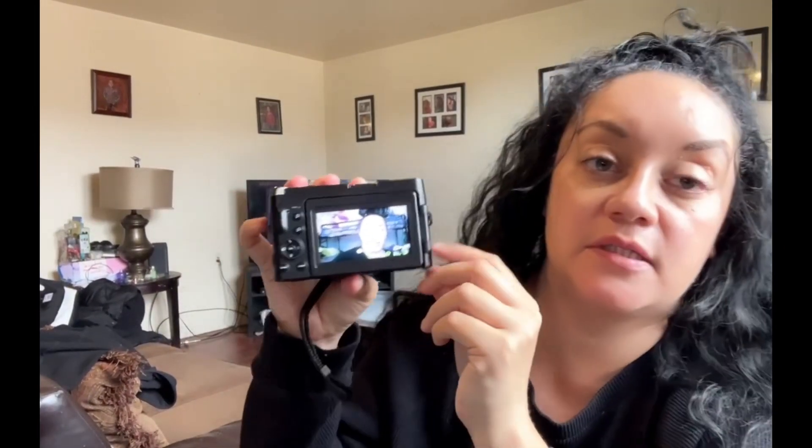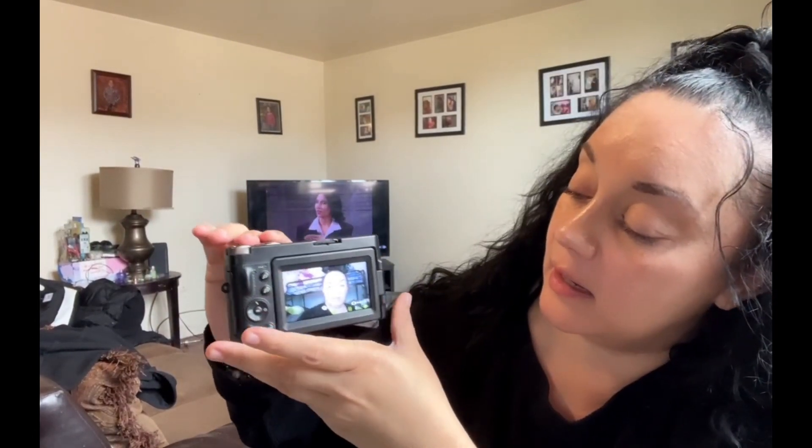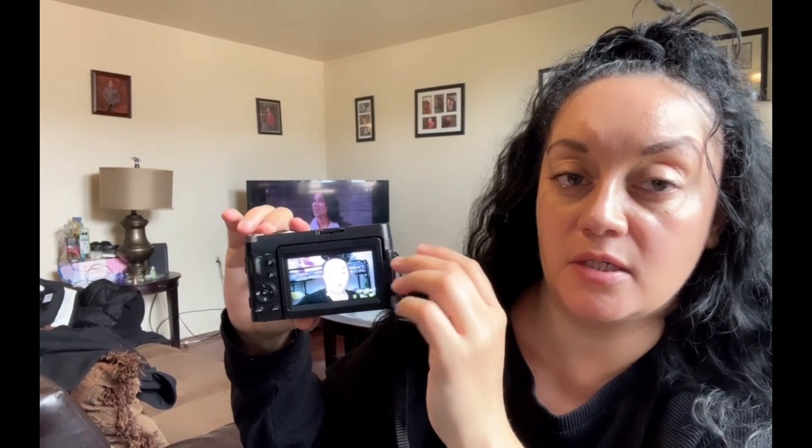I did record it myself to test out the camera. I'm going to press play — and as you can see the audio sounds very low. So that's one con that I don't really like, because now I have to buy a mic to put up here so I will be able to hear myself when I'm actually recording.